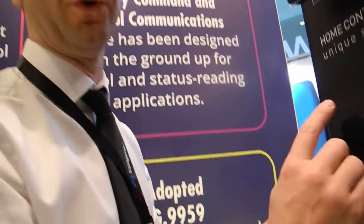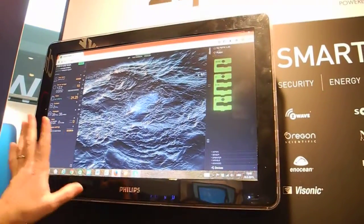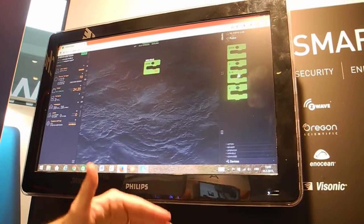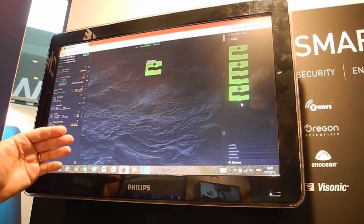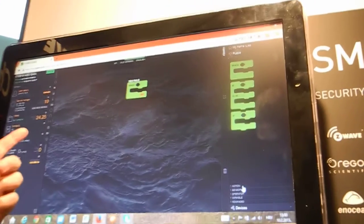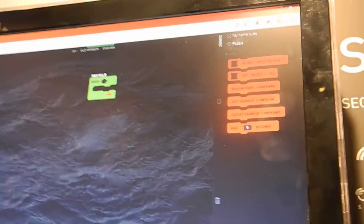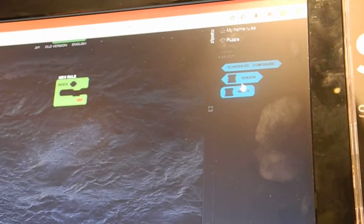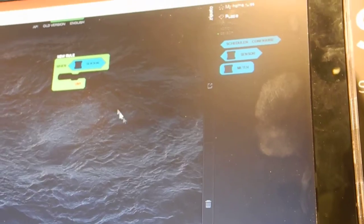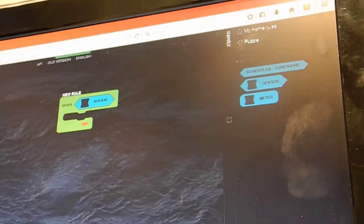To create your own rule, you can use our web-based application, which is very easy to use. When you want to get a picture or set up any automation, you use graphical blocks as puzzles — for example, when some sensor, whatever sensor you choose, triggers, you just put it in a puzzle piece of a certain shape that fits into another puzzle piece.